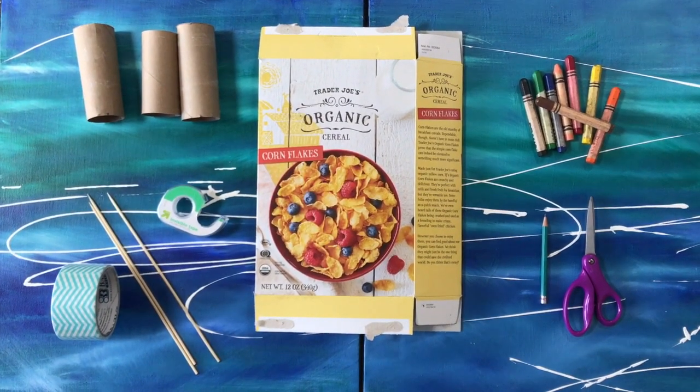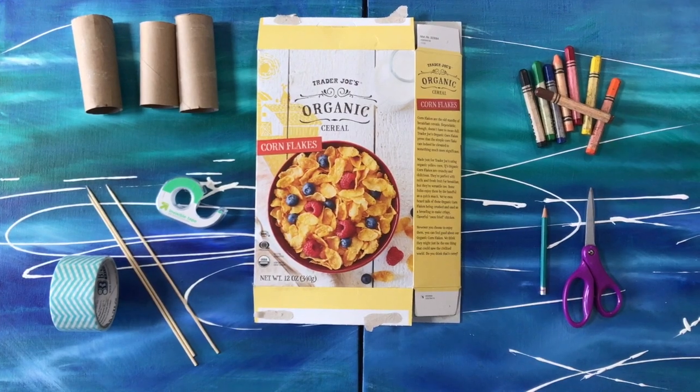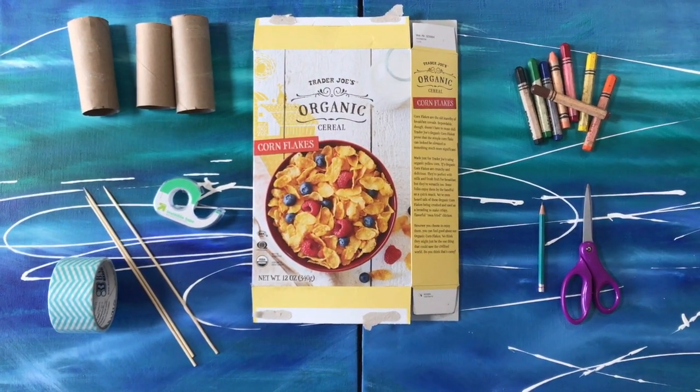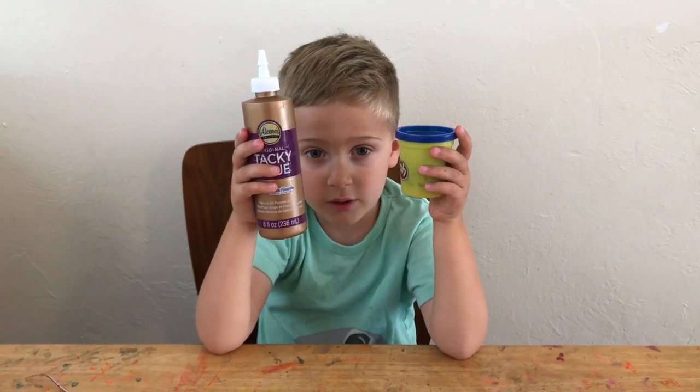For today we need 3 toilet paper rolls, tape, 3 chopsticks or skewers, an old cereal box, crayons or markers, a pair of scissors, and a pencil. We also might like some glitter.